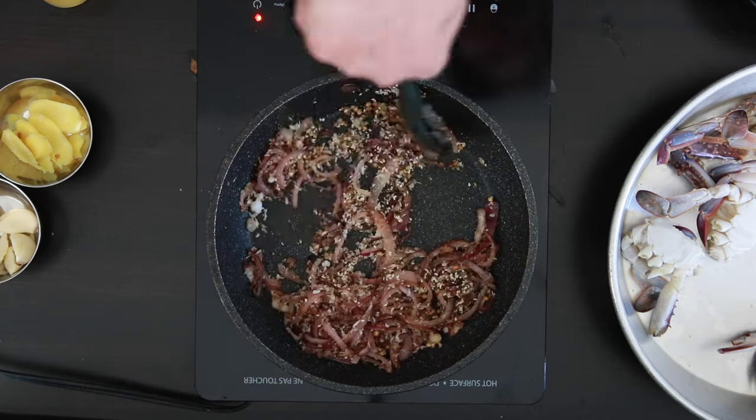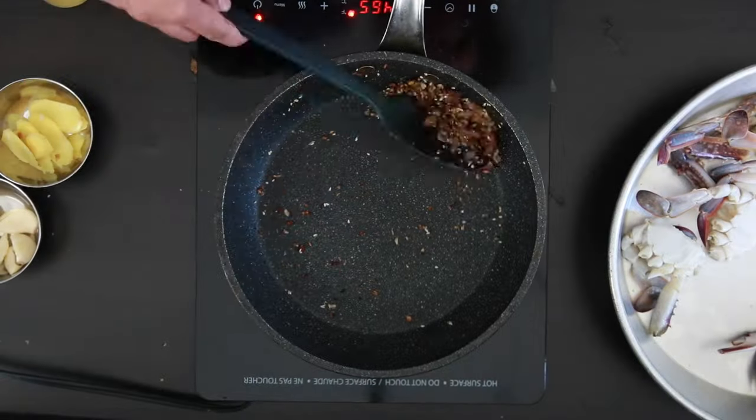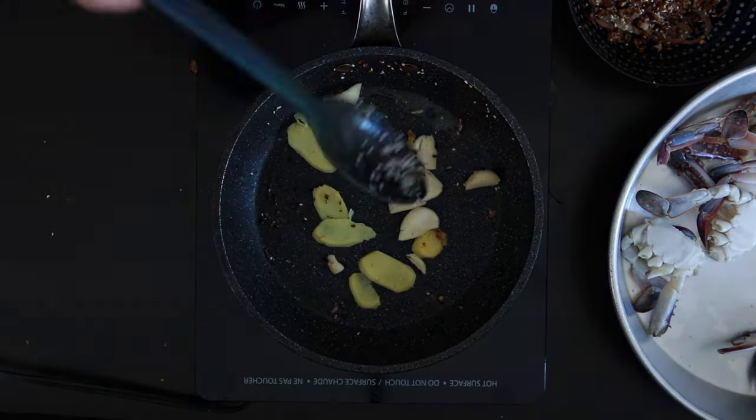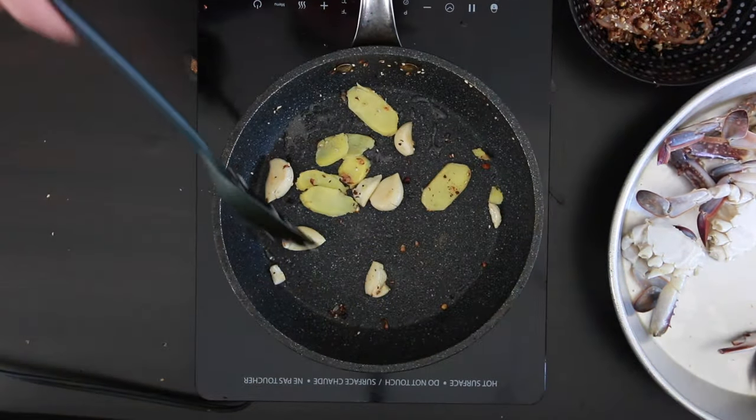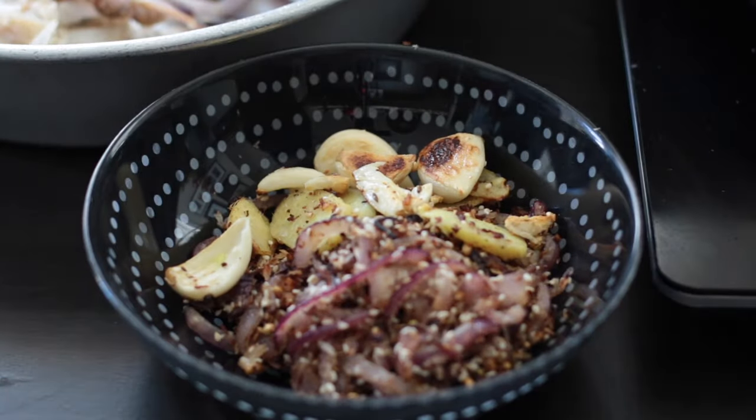Saute this all together and remove it and reserve it. I'm now going to take advantage of the hot pan and add in four garlic cloves, as well as a one inch piece of ginger that I've thinly sliced. Once this has a bit of color, I'm going to take it out and allow it to cool down as well.